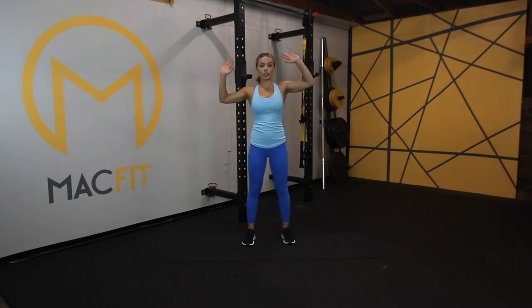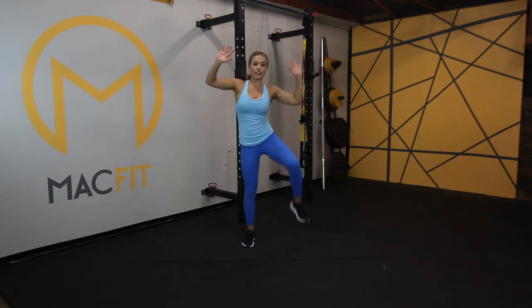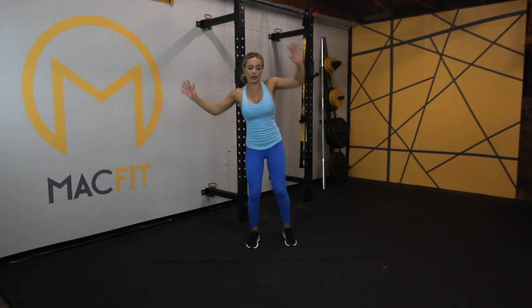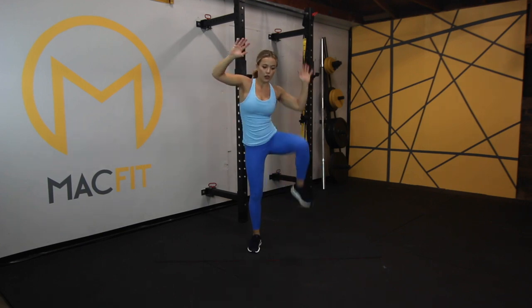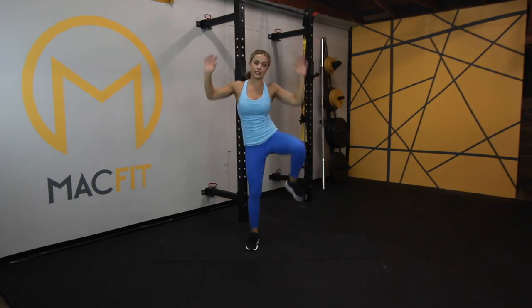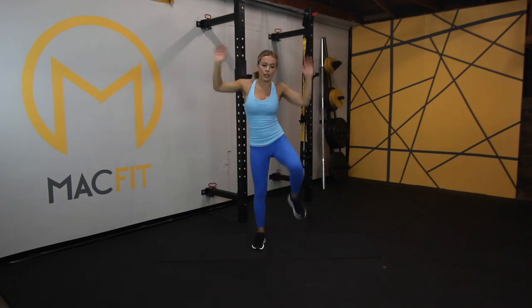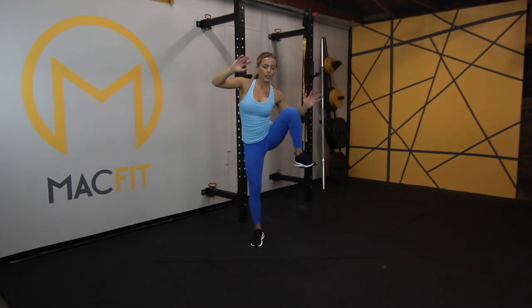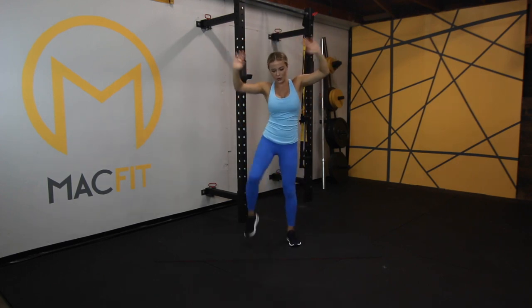Now we're standing up. We're keeping our heart rate up, keeping our core engaged. We're going to be coming to an oblique crunch on each side into a tuck jump. Crunch, crunch, tuck jump. For the modification: crunch, crunch, to high knees. If not, you're with me on the tuck. That one gets me every time.